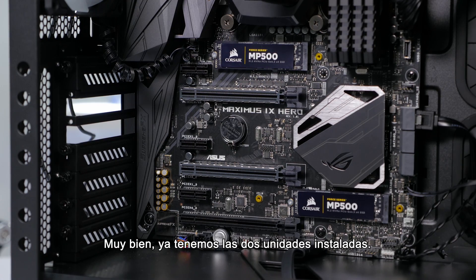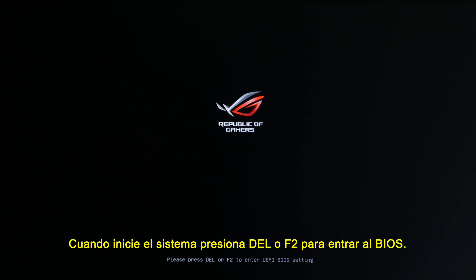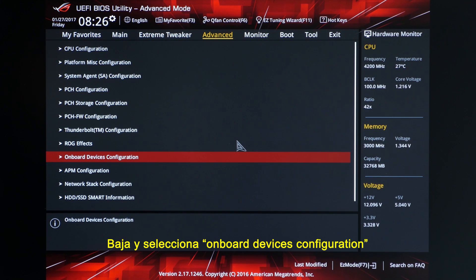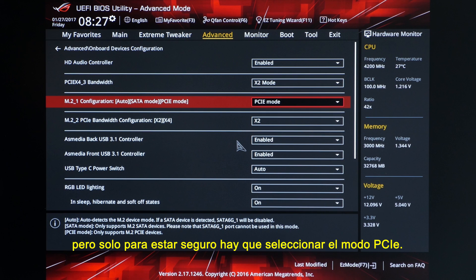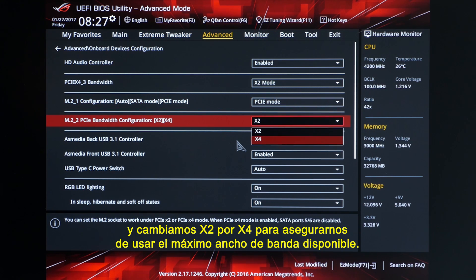Alright, so we've got both drives in. I'll just pop the graphics card back in, turn it on, and we're ready to go. Once you boot the system, go ahead and hit Delete or F2 to enter the BIOS. Once you're in the BIOS, go over to the Advanced tab, then go down to select the Onboard Devices Configuration. Here we'll make sure that the first M.2 slot is set to PCIe rather than SATA — by default it's in auto mode which should be fine, but I usually like to be sure it's in PCIe mode. Then go down to the second M.2 slot settings and change it from X2 to X4 to make sure we're using the maximum amount of bandwidth available.